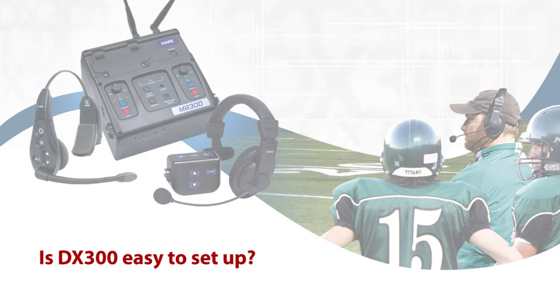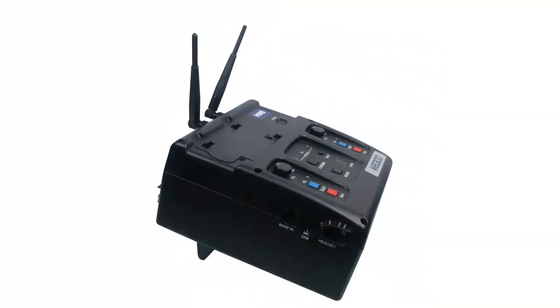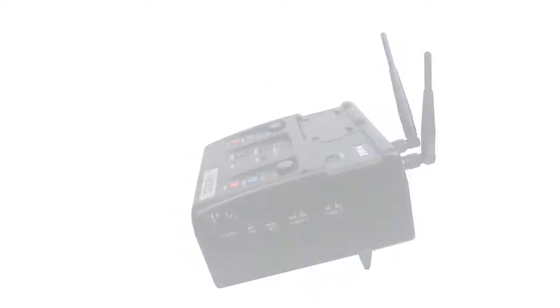The last wireless system we had — one of the big brand names — I had to have my offensive line coach, who was also one of my technology guys, up on campus to set it up. The difficulty was just unbelievable — turning it on in a certain sequence and off. The DX300 is easy. I can have any one of my coaches set it up or take it down with absolutely no problems.